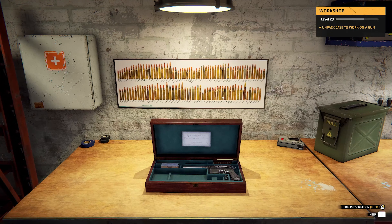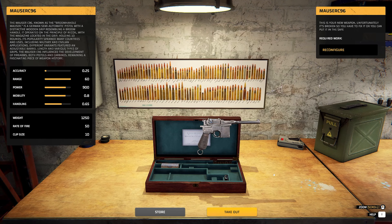Let's work on the broom handle. The Mauser C96, known as the broom handle Mauser, is a German semi-automatic pistol with a distinctive wooden grip resembling a broom handle. It operated on the principle of recoil, with the magazine located in front of the grip, holding 10 rounds. Its popularity spanned many countries including military and civilian applications. Different variants featured various barrel lengths and types of grips. The Mauser C96 influenced the development of both pistols and carbines - let's take it out and get to work. We can throw the stock on it, why not.